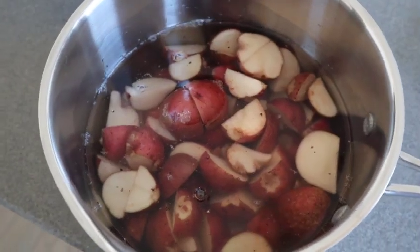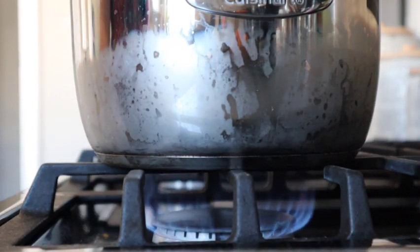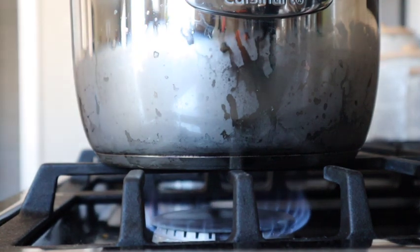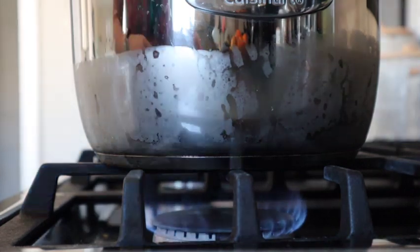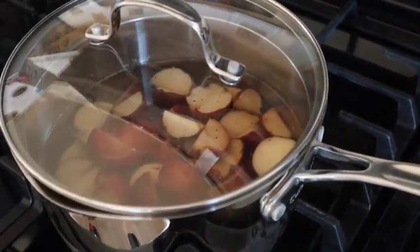When you've got about 35 to 40 minutes left on the timer, go ahead and start your potatoes. You can roast them in the oven if you want, or even add them to your corned beef mixture, but I prefer to cook them separately in a pot and make mashed potatoes rather than have them be boiled or roasted. However you want to do your potatoes is totally up to you.